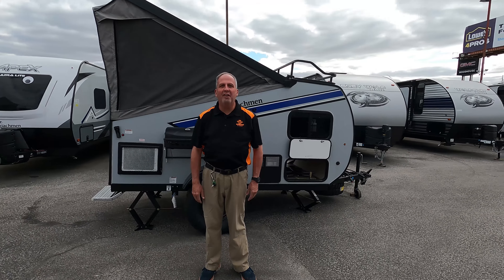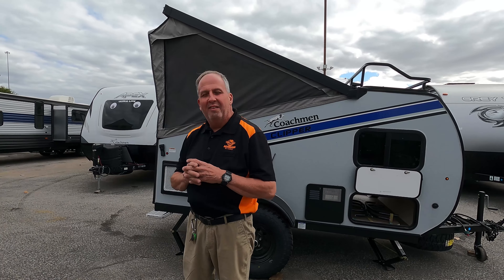Good afternoon, everyone. I'm Mike Wilson here at AC Nelson RV for our virtual RV show. I want to talk to you a little bit today about the Clipper models — a great product for those minimalist outdoor people that like going outside, having fun, and not taking too much with them.